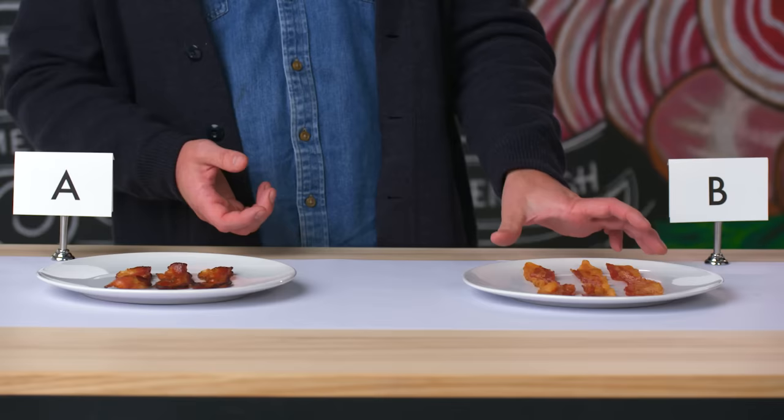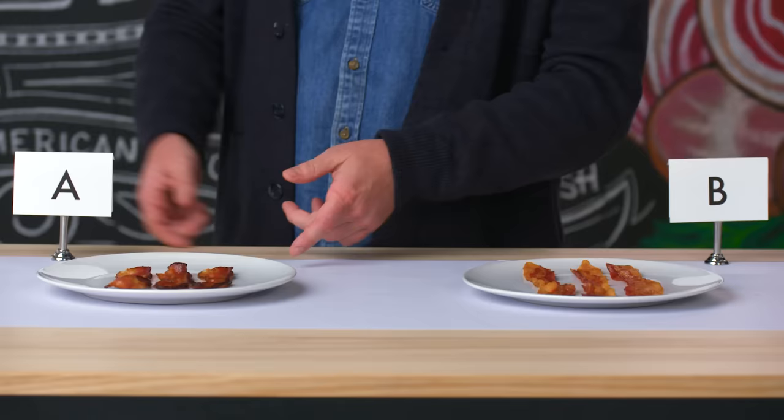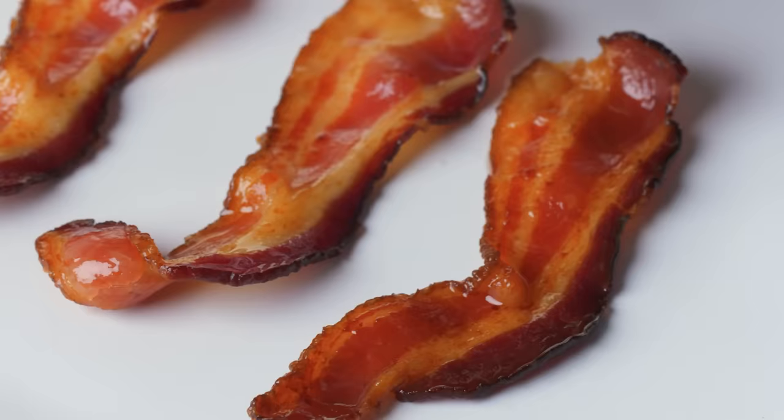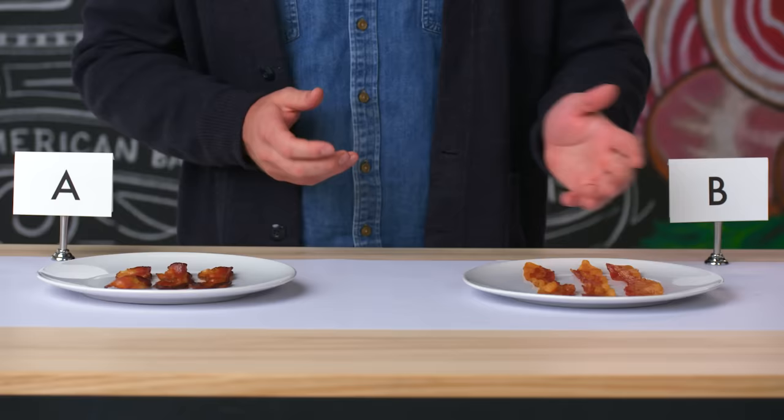You can see they're completely different. Bacon B here stayed long — it's nice, it's what you picture as bacon. Bacon A shriveled up a little bit differently. It looks a little more rustic. The streaks throughout the middle are darker, and on the outside the smoke is really obvious. Both of them look like beautiful bacon — now let's taste them and see.